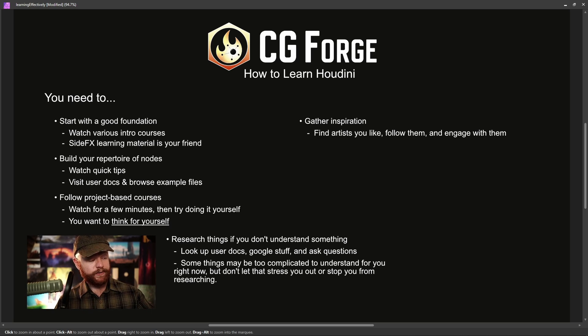Along with your personal goals, start personal projects and have a personal project on the side at the same time as going through a project-based course. You want to have a course that you are following and also something that you do just outside of any tutorial happening at the same time. What you'll find is that the stuff you learn in the courses can be used in your own personal projects — and that's really awesome.